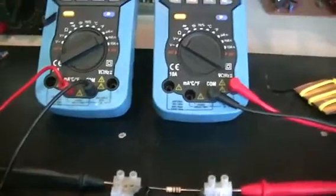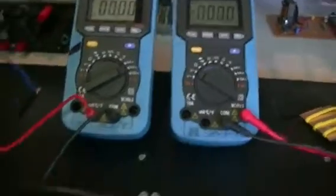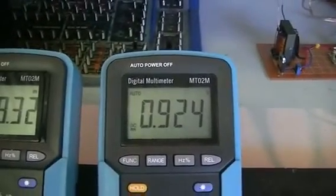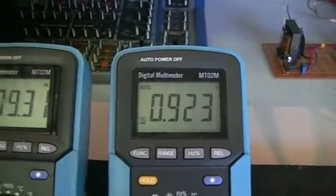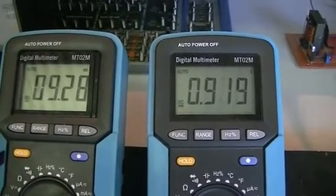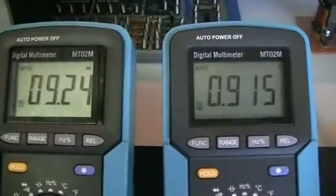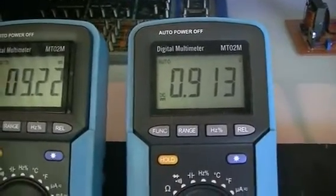We'll get our stopwatch going again. Same target — 500 millivolts. Same 100 ohm load of course. Plugging it straight on and hitting the timer — away we go. It's going to take a while to go down to 500 millivolts — we've got 9.24 milliamps at 900-odd millivolts at the moment.